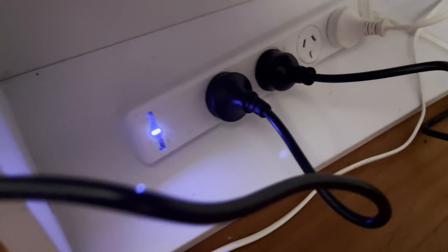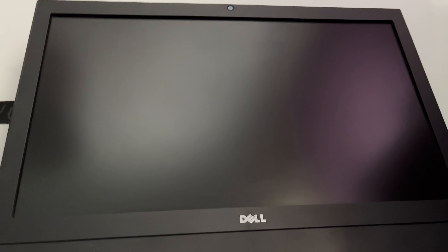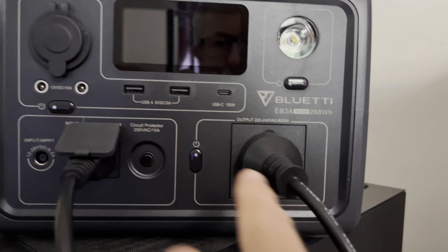The EB3A is plugged in, and then what we have plugged in to the EB3A is this desktop all-in-one. This unit doesn't have a battery — it's a simple computer. Got to turn on the AC.